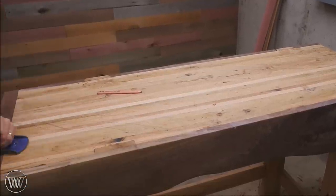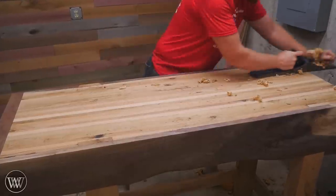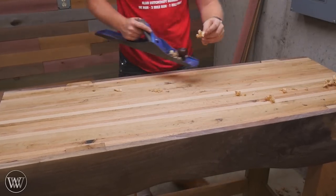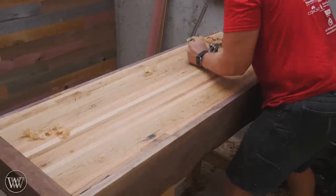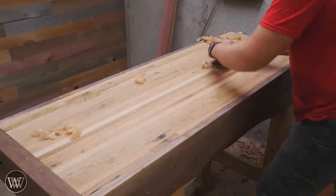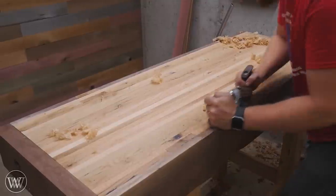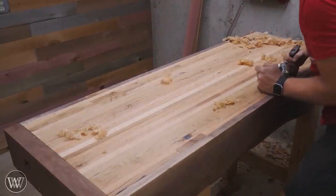Once I've gotten it fairly flat by going 45 degrees one way and 45 degrees the other way, I'll come in and go with the grain and flatten it out end to end. And if you've done your work you should already be getting fairly straight curls all the way from end to end. The last step is to come at it with my smoothing plane, which is very finely set — tight mouth, close chip breaker — and the curls coming off are really fine and thin.